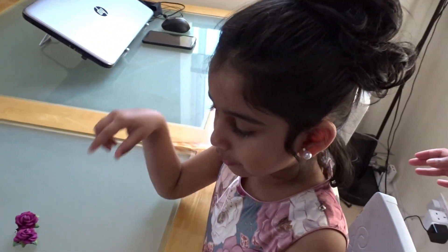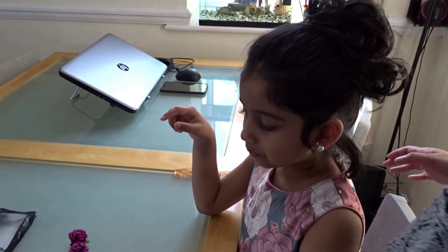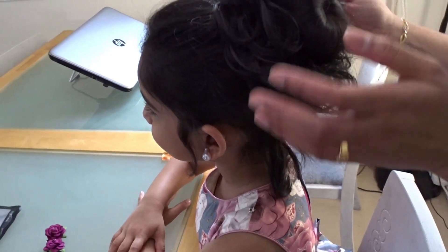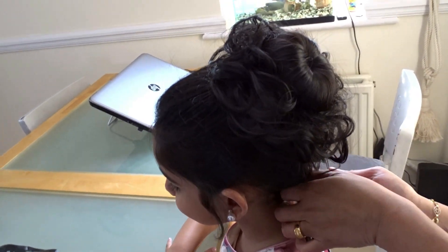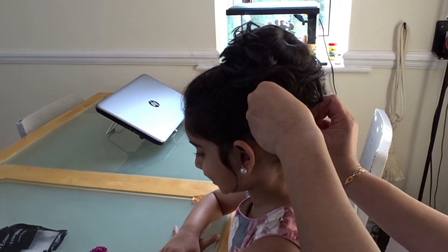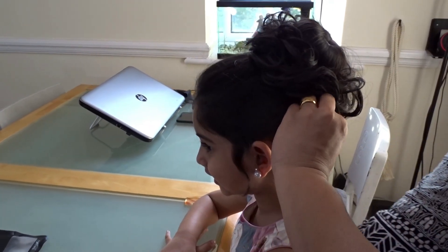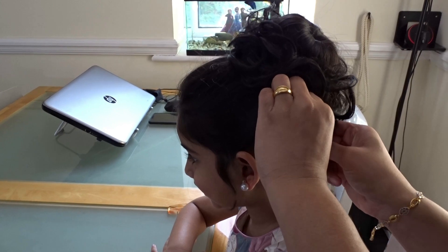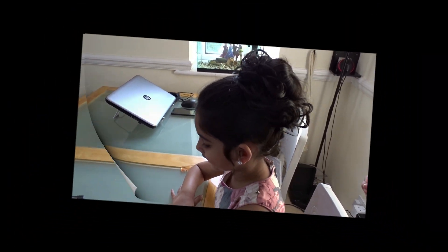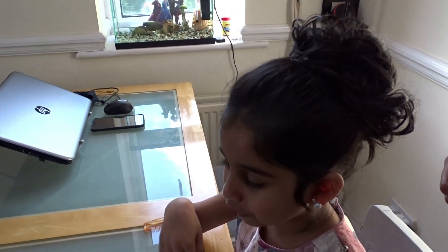It's like this. Now we need to put that bun clip in. I'll do it. Now I'm going to put this bun.